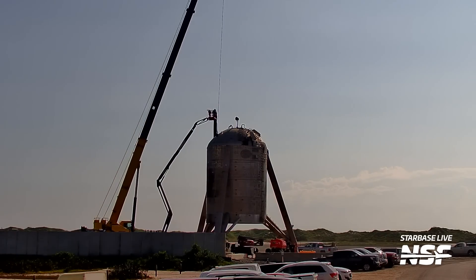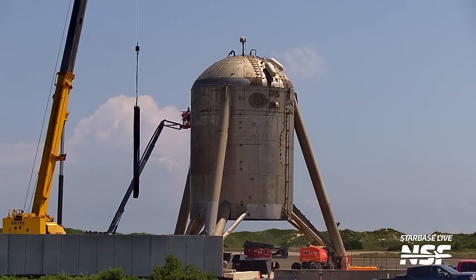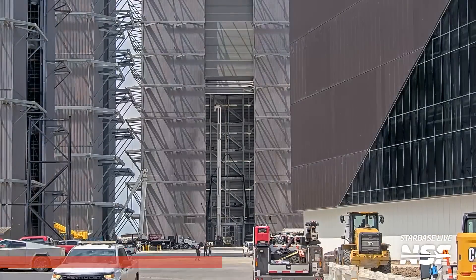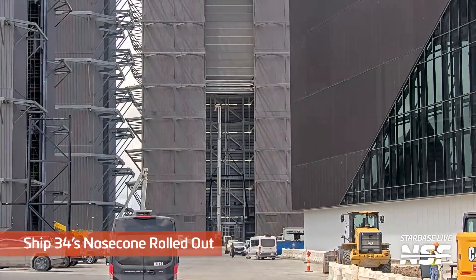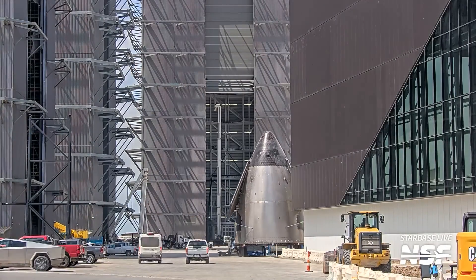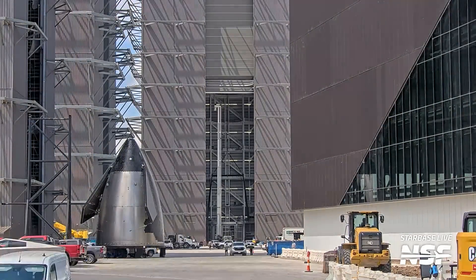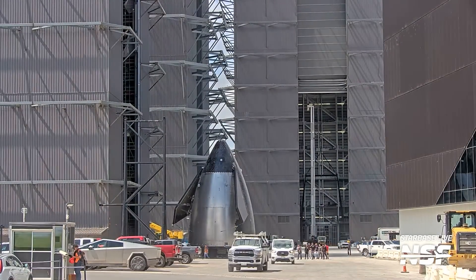Here's some more action cleaning up Starhopper — restoring it to its original in-box condition, let's say. This is cool: Ship 34's nose cone rolled out of the Star Factory and into the high bay to go along with its payload section, which is already in the high bay. Really, that's a good looking cone — quality cone.